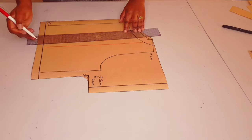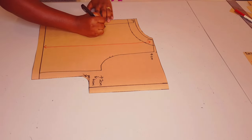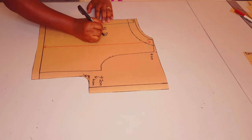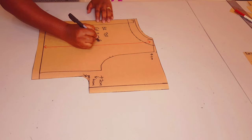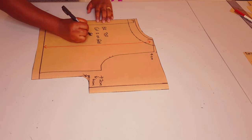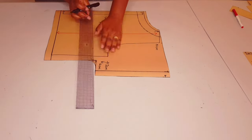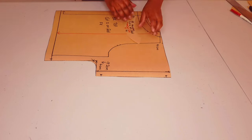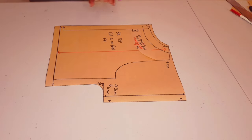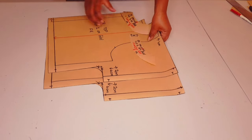Drawing in my grain line and labeling the pattern piece: back top, cut one on fold, and I put my initial. Now adding notches to the pattern. Our back pattern pieces are finished, so all our patterns are finished - now moving on to sewing.